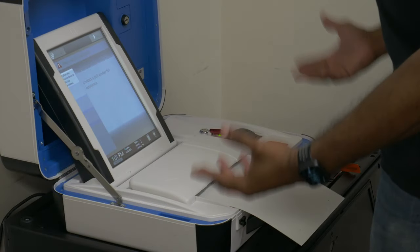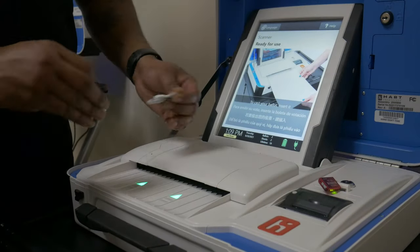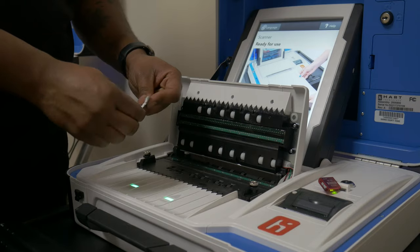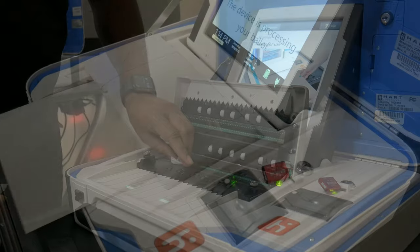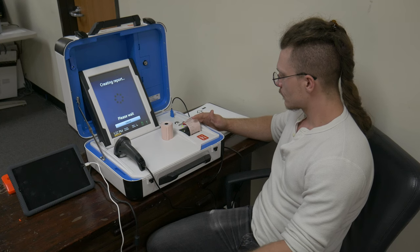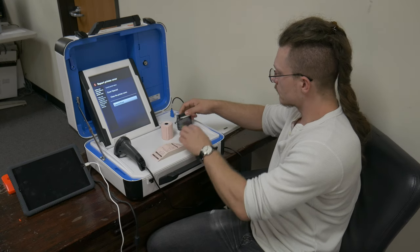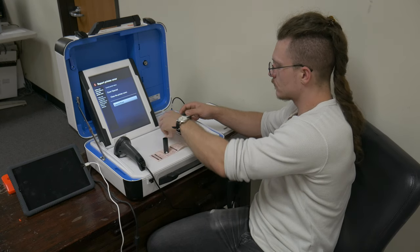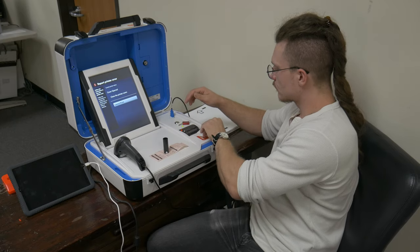Sheet fails to scan: If the scan unit rejects a printed ballot, you can attempt to flip the ballot over and re-scan it. Failing this, you are able to lift the cover on the ballot reader and clean the glass panes with an alcohol wipe to remove any dust or debris and attempt to re-scan the ballot. If these steps fail, the ballot will have to be reprinted. Report printer out of paper: If the controller or scan unit displays 'Printer Out of Paper,' please open the cover on the report printer, remove the old spindle, and replace the roll of paper, making sure the paper feeds from under the roll.